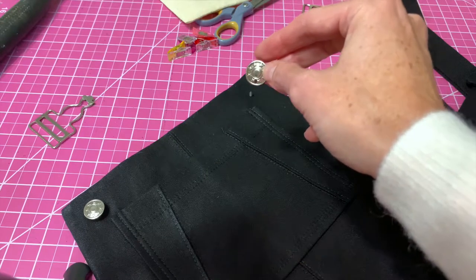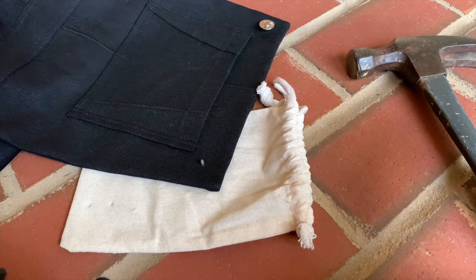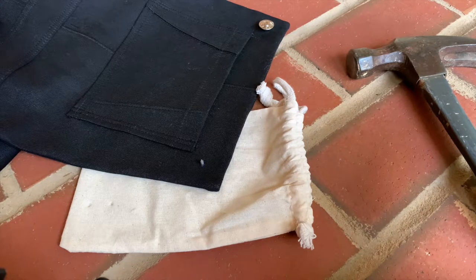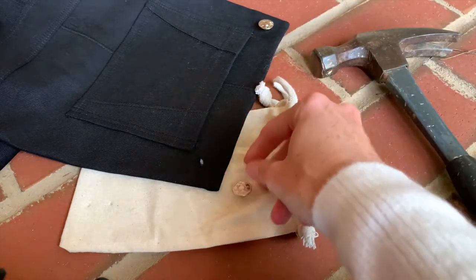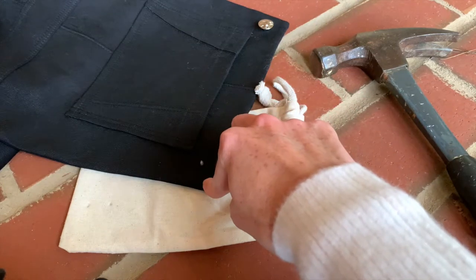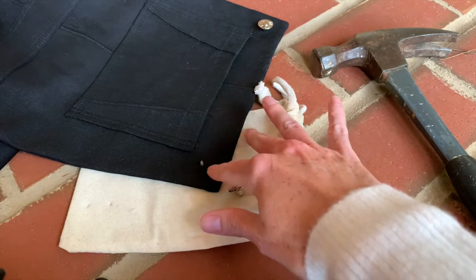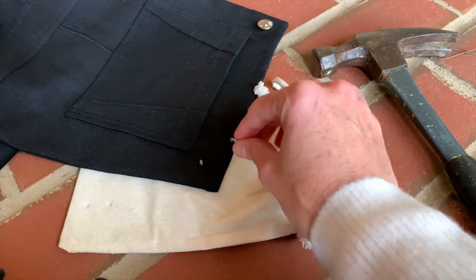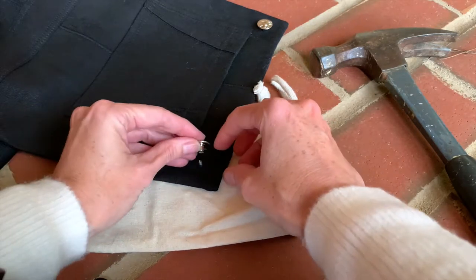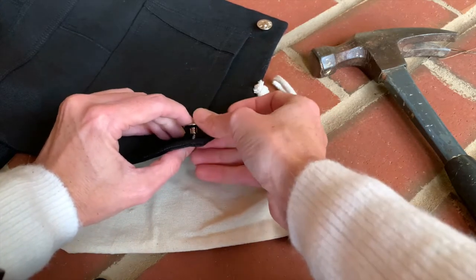I'm sitting on my porch right now and there are some very obnoxious crows telling me what's what, so if you hear them in the background just excuse them. I've brought everything outside — I've got my hammer, the front of my button, and my overalls. I felt like hammering on the brick would be safer for my furniture inside and gives me a more solid surface. I'm going to line up my button with my post and insert the post as well as I can.